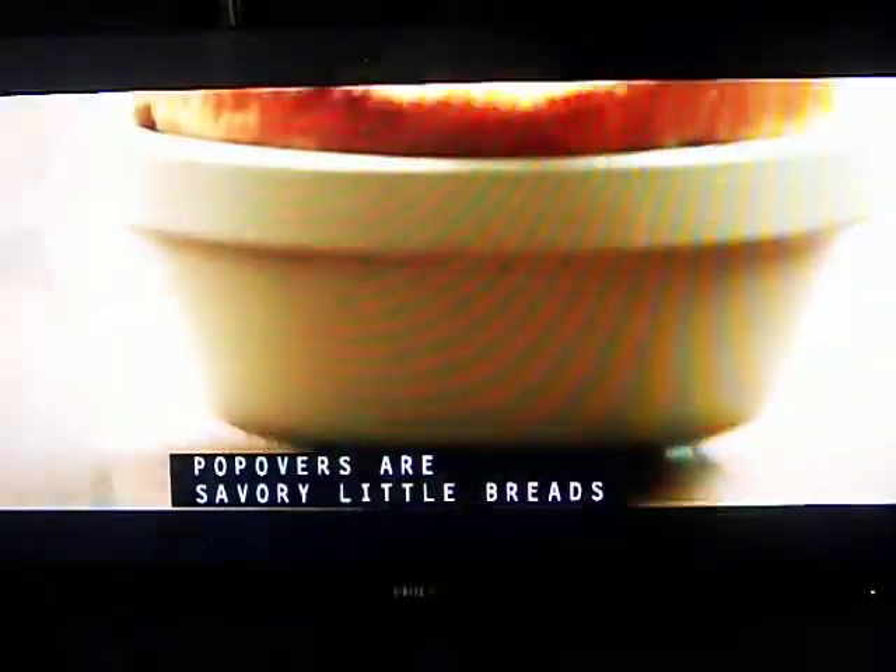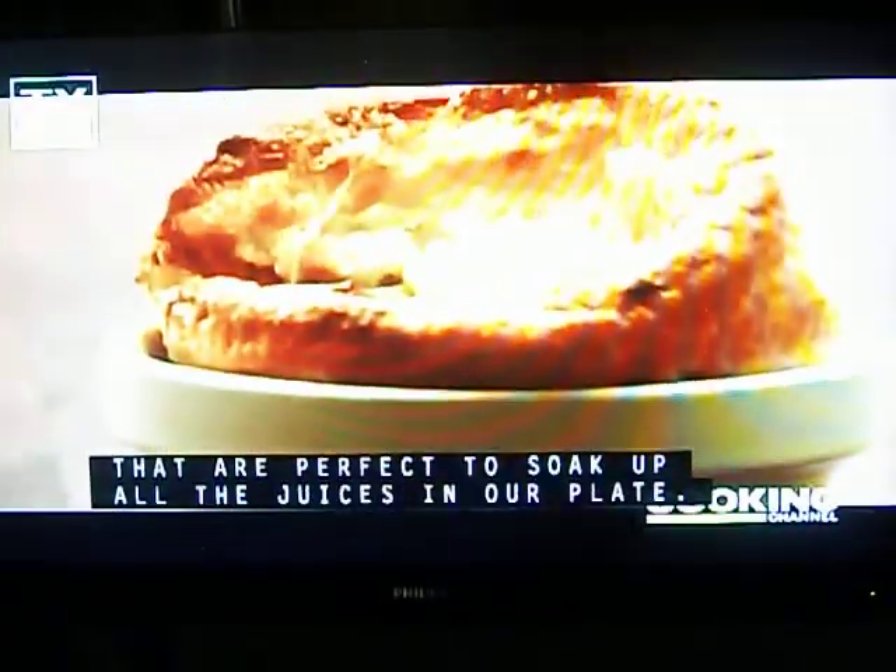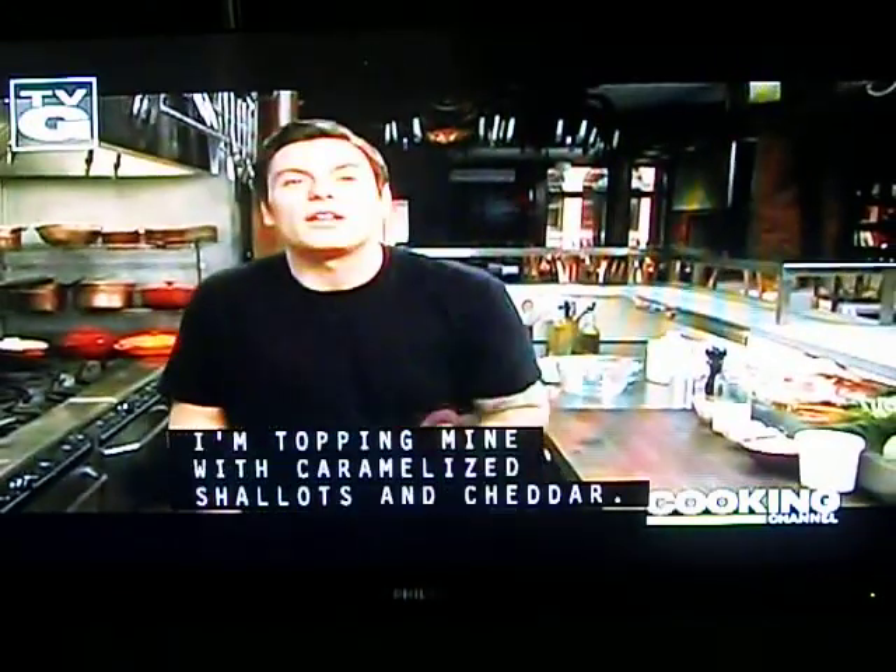Pop-overs are savory little breads that are perfect to soak up all the juices in our plate. I'm topping mine with caramelized shallots and cheddar.